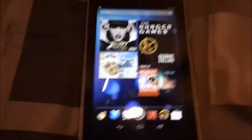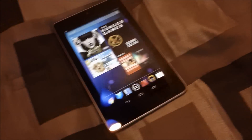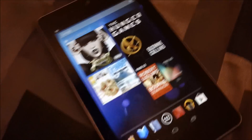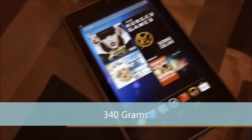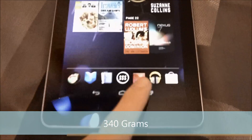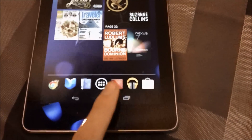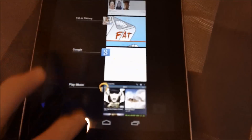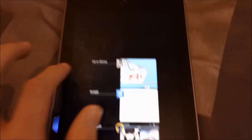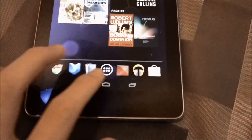The Kindle Fire is its competitor, same with the Nook tablet. But this is lighter and thinner than the Kindle tablet — this is 340 grams, which is not even a pound. If you hit this button, it shows you all your running apps. What's currently running, you just slide off, and now nothing's running.